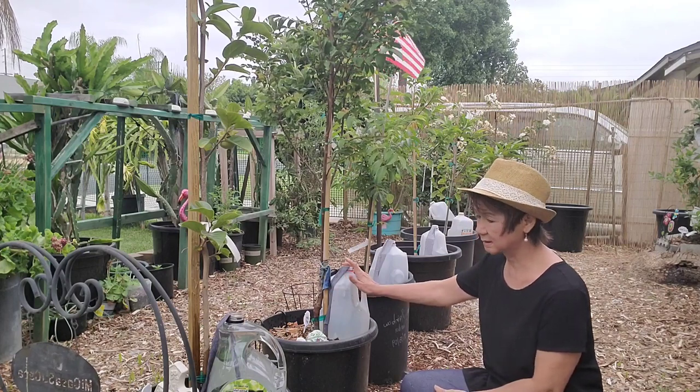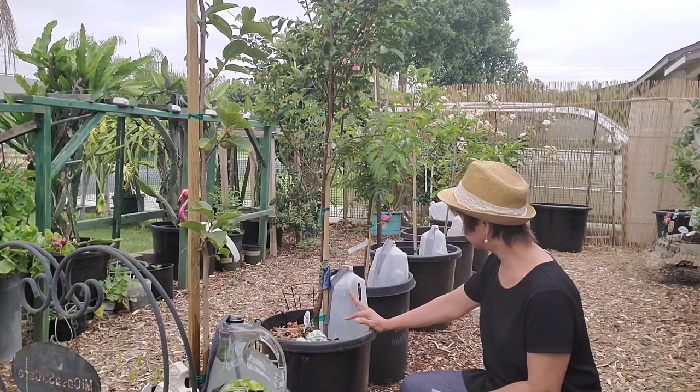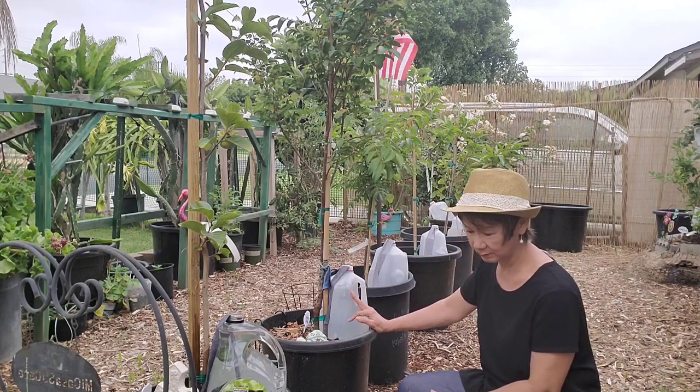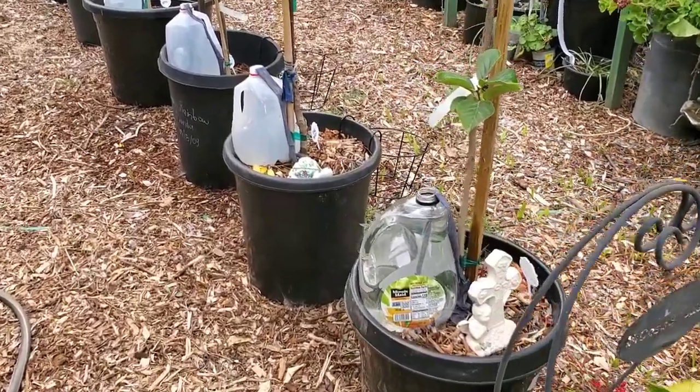With this watering system, I'm not that much worried about them drying out. Okay, so guys, this is how they look when it's done.